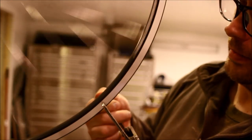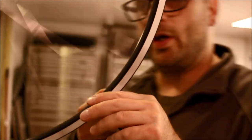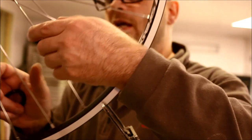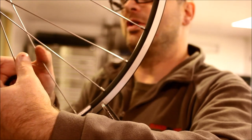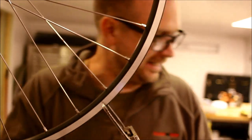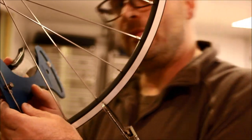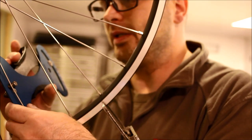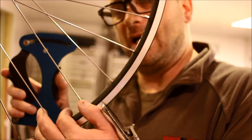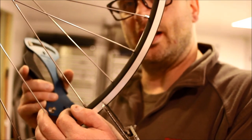That is looking great. My wheel at this point is within half a millimeter of true. Still very early in the tension — I can feel without even putting a tension meter on it that these spokes are still too loose. But just for fun, let's take a random measurement.